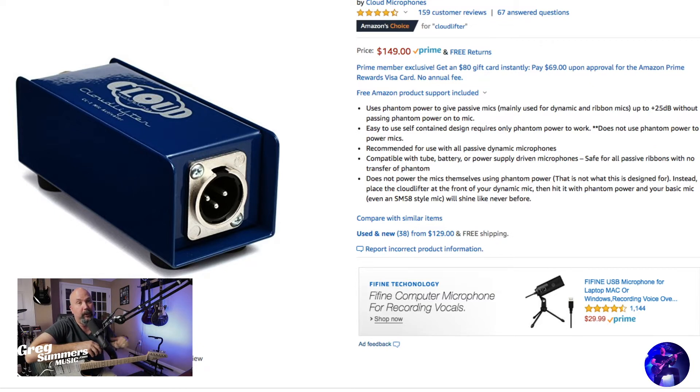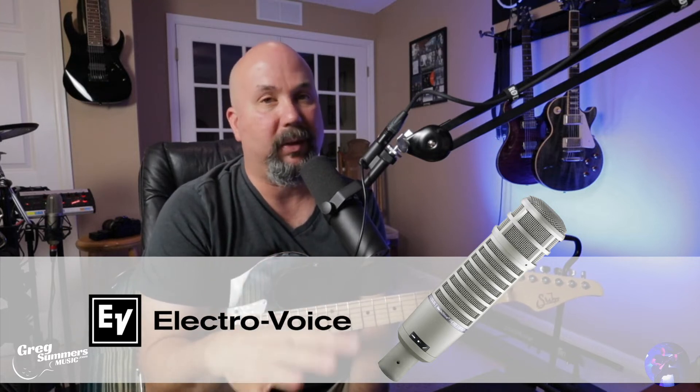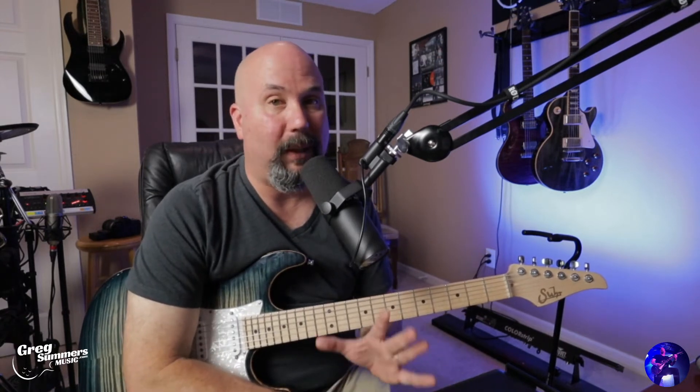The Cloud Lifter goes right in line, right before your mixer or audio interface — you plug your mic into one side and out of that into your mixer or audio interface. If you're looking to up the quality on your broadcast or live stream, this is a very versatile mic. There is an EV RE20 which has been around forever and is industry standard, but from reading a lot I found this was the more versatile studio mic.